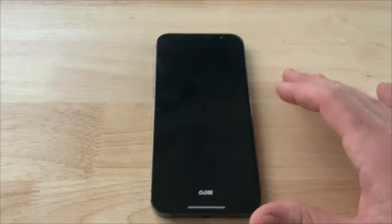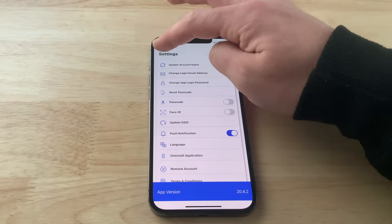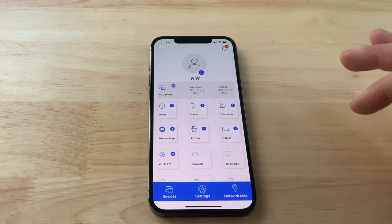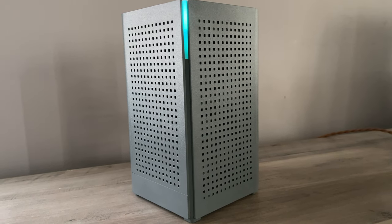After that, you can name your network, create a password, and start adjusting the settings. Once you're connected, the U6 router will have a blue status light on the front, indicating you are connected to the internet and everything is running smoothly.